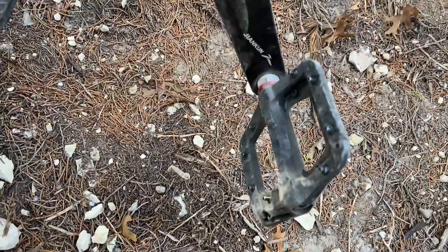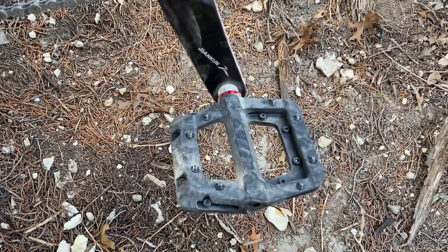The next upgrade were the pedals. These are Fucre pedals, available on Amazon — you've probably heard of these.